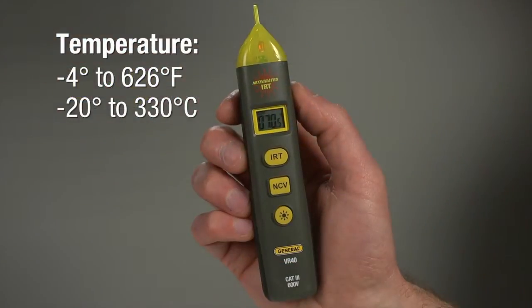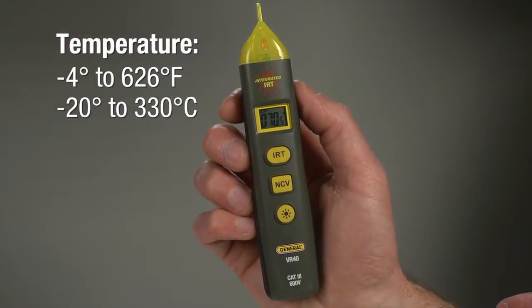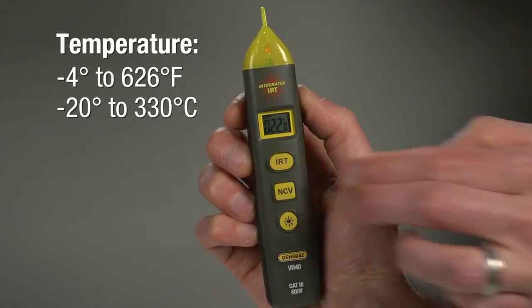You see the temperature in Fahrenheit — negative 4 to 626 degrees — or Celsius, with a switch: press the NCV and IRT buttons at the same time.